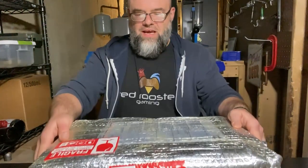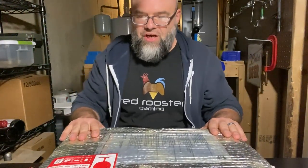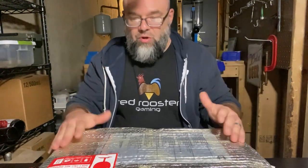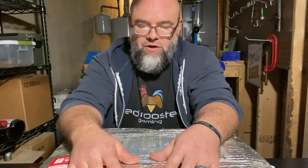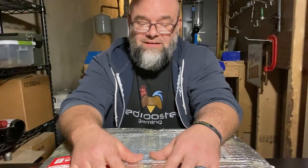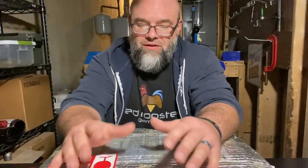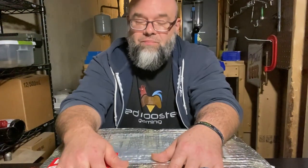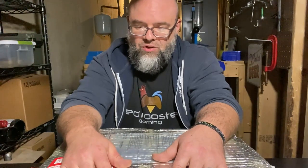This is the package here — comes in the nice FM Gammon space suit style packaging. It shipped super quick. If you've ever gotten anything from FM Gammon coming all the way from Turkey, I got this thing in less than a week. It was really amazing. My hat's off to them — I don't know what they figured out with FedEx, but it got here quick.